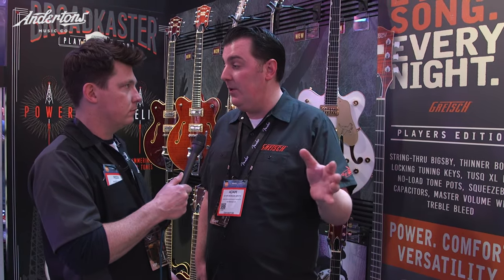The big thing about Gretsch for 2017 is continuing what we started last year. Last year we upgraded all the hollow body models — the hollow bodies are our bread and butter. This year we're doing center blocks and solid body models, upgrading those in line with what we did with the hollow bodies last year.